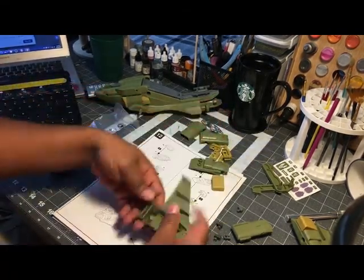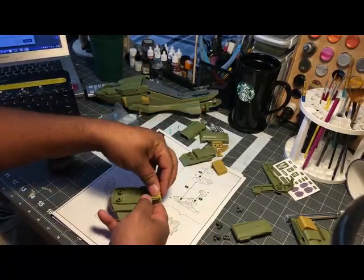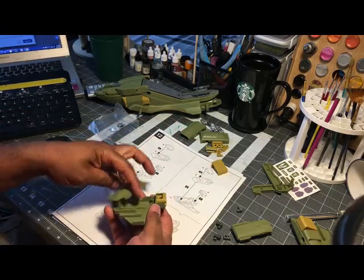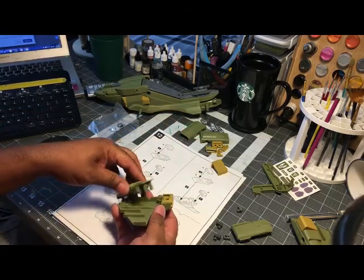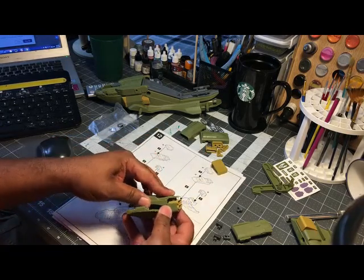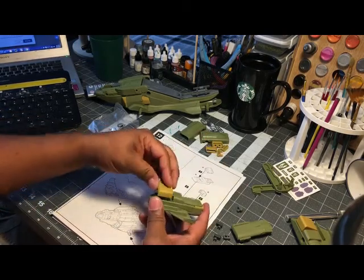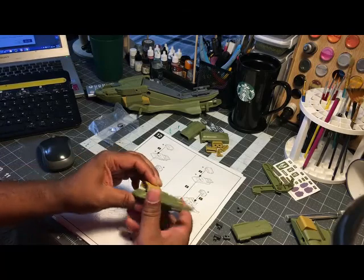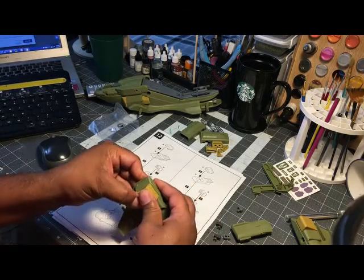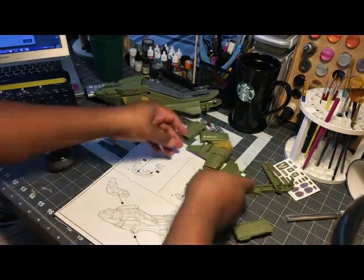Sorry about that — we're going to do another one of these for the second wing sub assembly. And now we have both of those done.